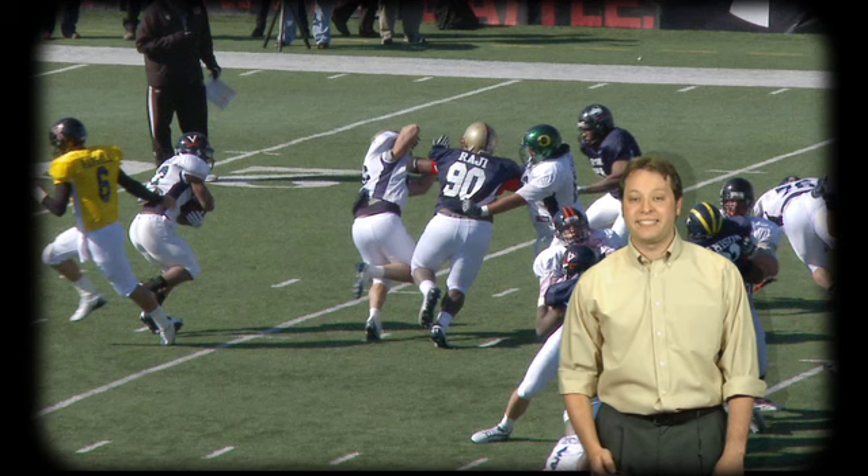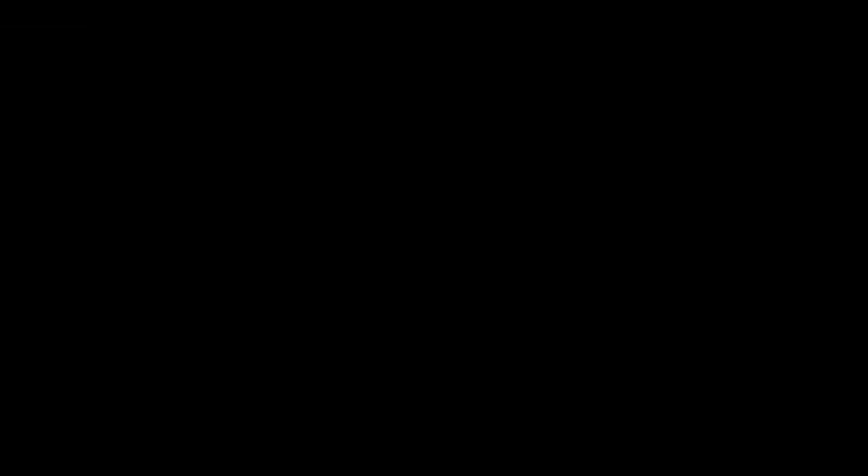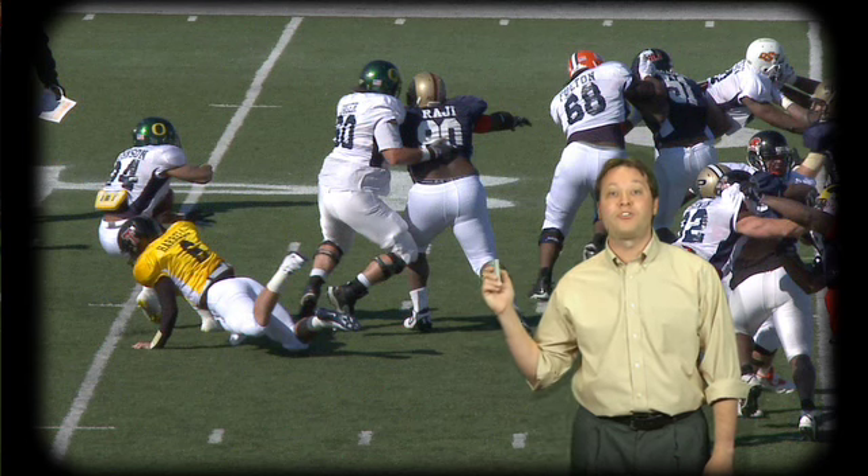BJ Raji went through the North practices like a bull in a china shop at the Senior Bowl. This double-team couldn't prevent him from blowing up this hand-off to Cedric Pierman. His penetration on this run play caused QB Graham Harrell to fall as he was handing off to Jeremiah Johnson.